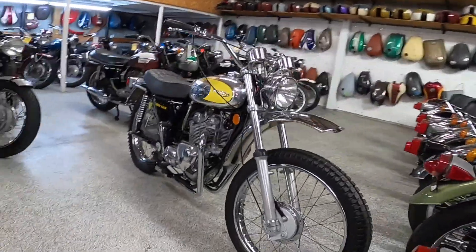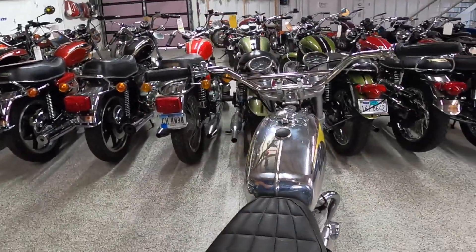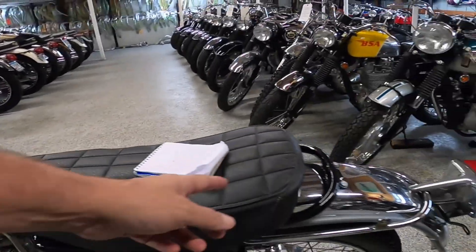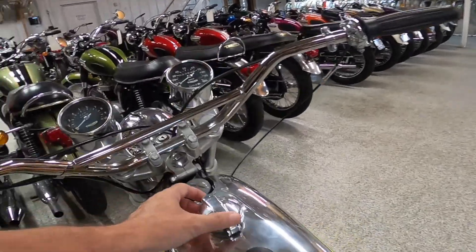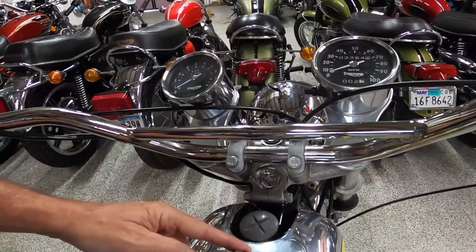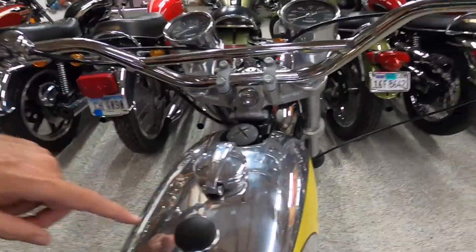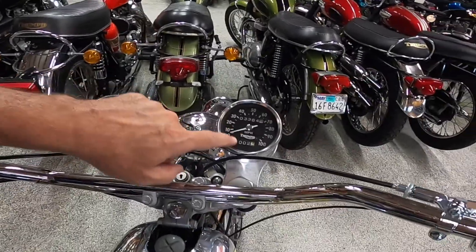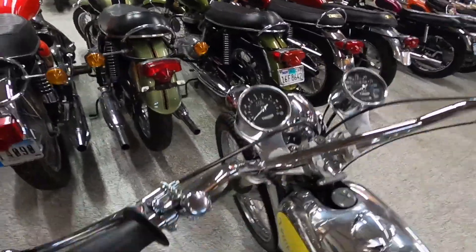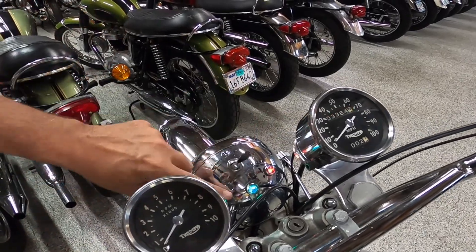Look at that gorgeous tank up here. The seat looks like about a three-quarter seat. You push that in and this pops off — that's where the bolt is to hold the tank on, probably a steering damper. On the gauges you've got a tachometer on this side, odometer with a trip meter on that side, a neutral light, oil light, and one I'm not sure about.